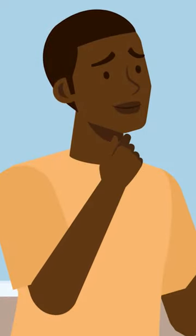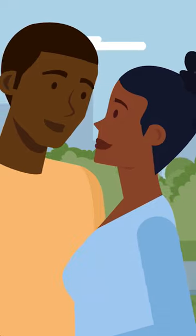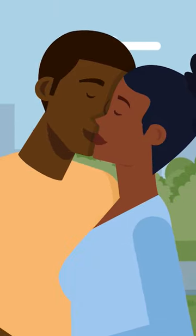Don't feel like you need to perfect your kissing technique on your own before you move on to kissing a real person. It's okay if you're not an amazing kisser when you start kissing people. The more you practice with others, the better you'll get.